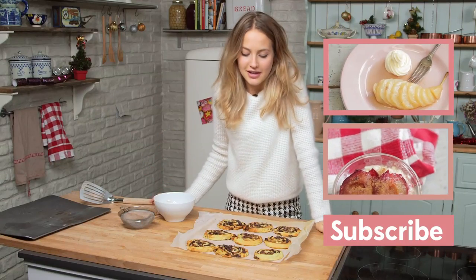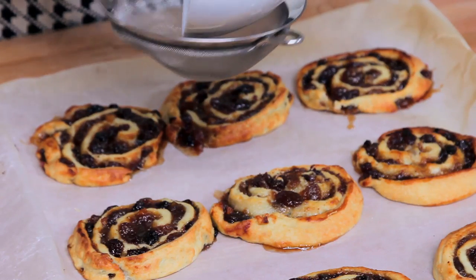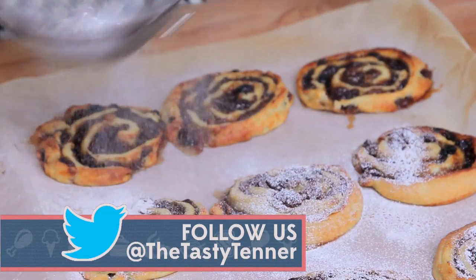My mince pies have just come out of the oven — they've been out for about half an hour or so. I'm just going to dust them gently with a bit of icing sugar and cinnamon. Let's not overdo it. And now they're ready to plate up and serve.